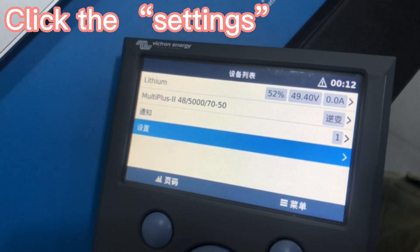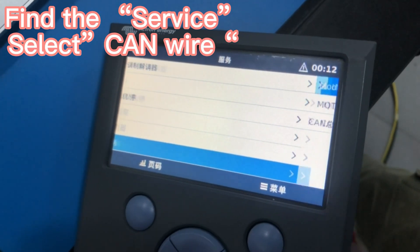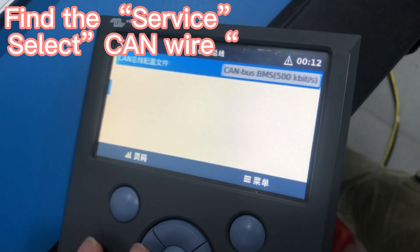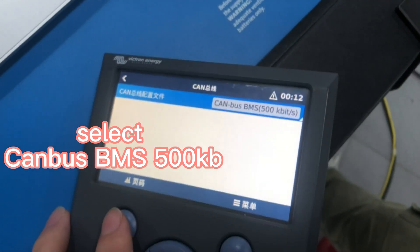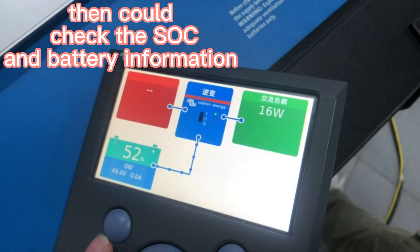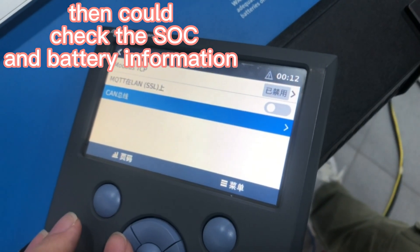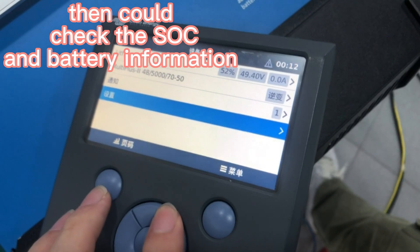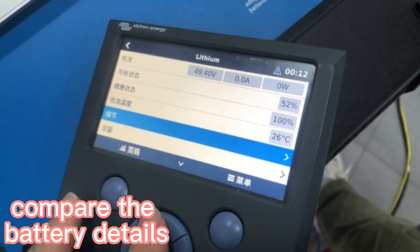Make sure the protocol chosen is CANbus BMS 500kb. Going back to the first screen, you can see the SOC and the details of the lithium battery. The voltage is shown here.